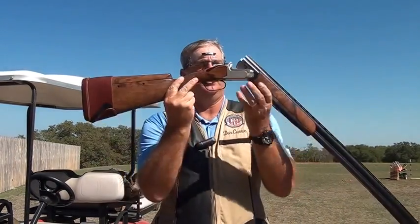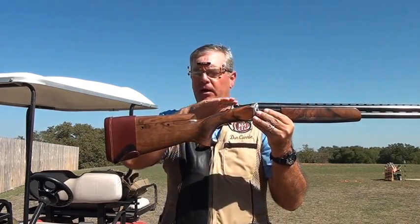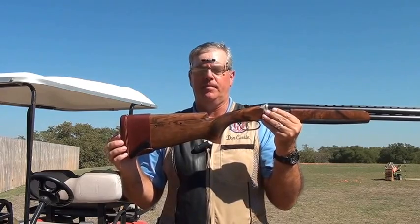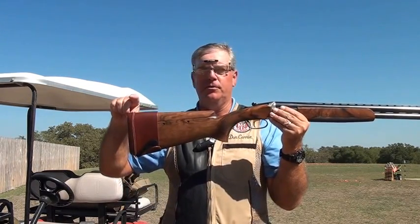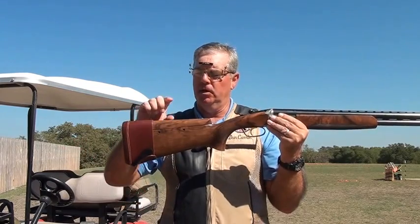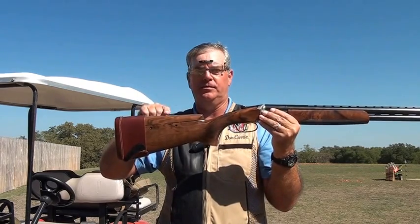Drop at comb is the distance that the comb drops from a horizontal line extended all the way out from the rib. Typically gun fitters talk about three different measurements of drop at comb: drop at peak, drop at comb which is at the face, and drop at heel. But typically when we talk about drop at comb, most people are referring to the distance between that horizontal line extended across the rib to where the face is.